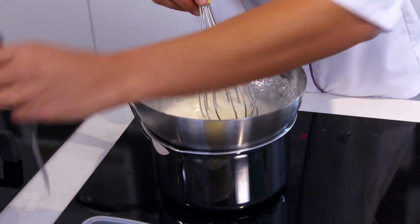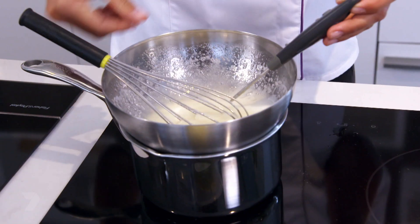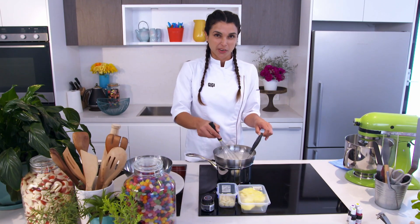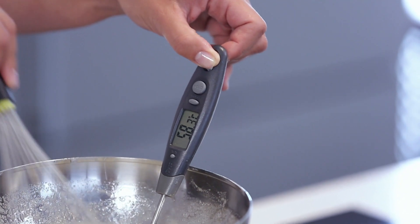That will be 60 degrees — you don't want it hotter than that, otherwise your egg whites are going to start to cook. If you don't have a thermometer, you can just touch the mix and rub it in your fingers. If you don't have any grainy sugar, that should be ready. While you're mixing you don't want to go too crazy — you don't want to make a meringue. You just have to combine the whites and sugar and slowly, slowly we're getting there.